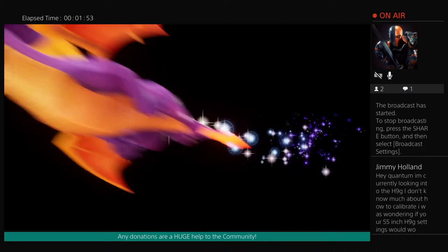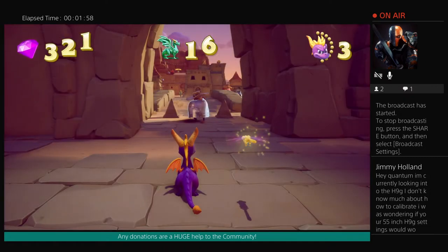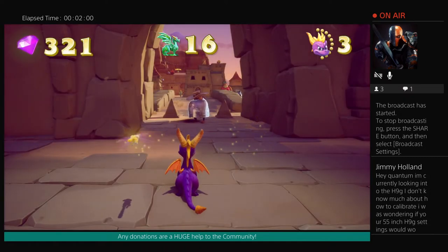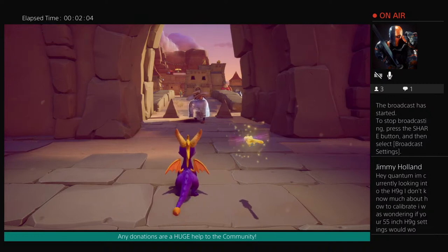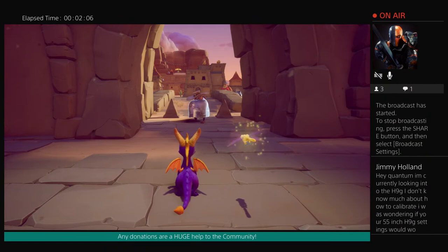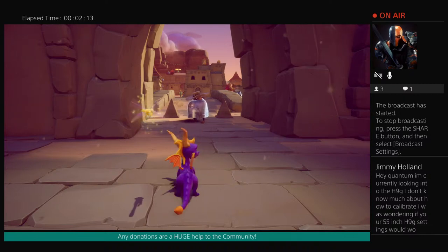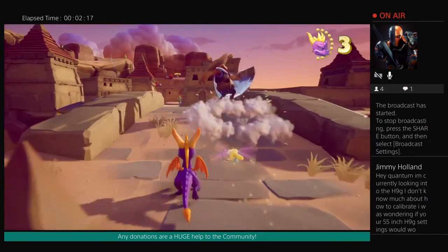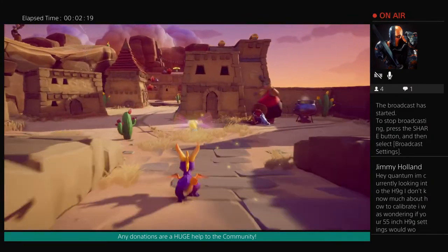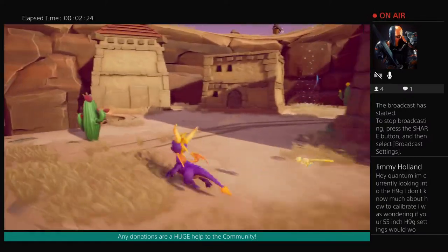What's going on Jimmy? You say hey Quantum, I'm currently looking into the H9G. I don't know much about how to calibrate. I was wondering if the 55-inch H9G settings would work for the 65-inch. Yeah, the size shouldn't have too much bearing on much besides your local dimming zone count. In some cases peak brightness is higher depending on what size you go up to, but ultimately the settings that I have will work just fine for most people. You should be absolutely in the clear on that one.